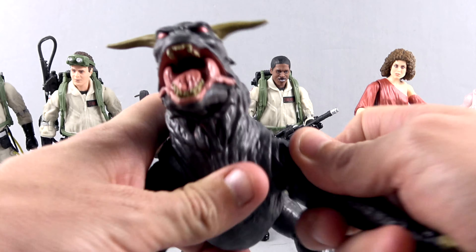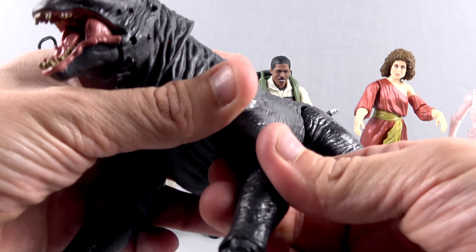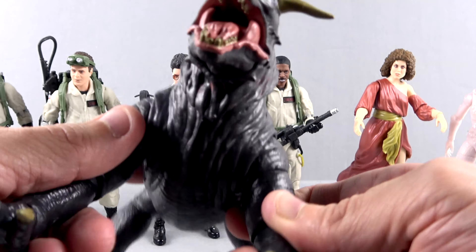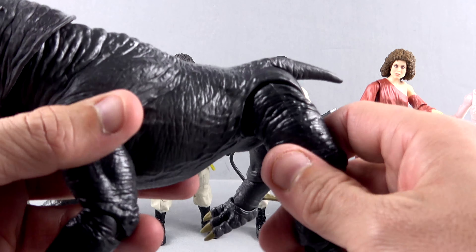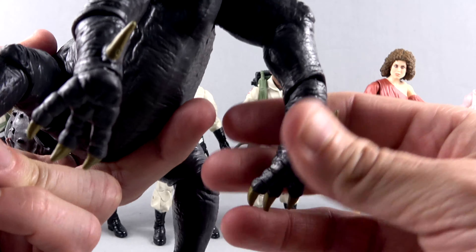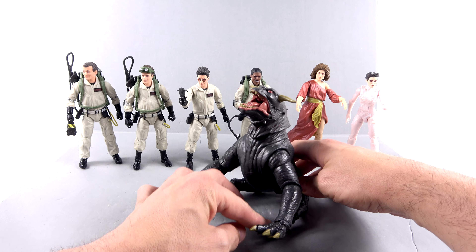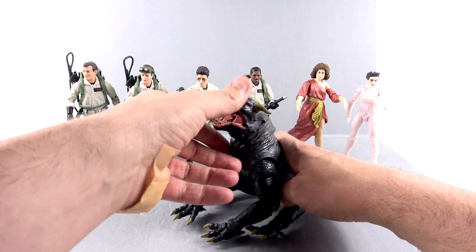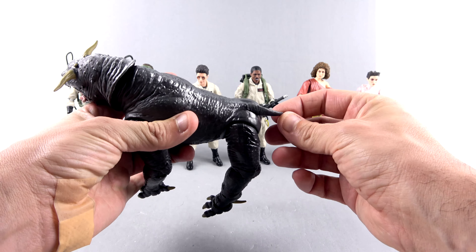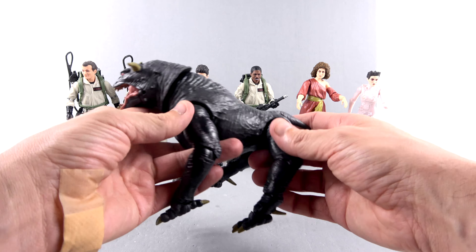The front legs can articulate out on a hinge and then they have a swivel. The elbow has a pin hinge joint so you can rotate it forward and back and hinge it up and down. Then there's one of those weird twisty joints — it goes forward and back and rotates. The back legs are a little unfortunate in that they just swivel forward and back, though you can kind of get them sitting. I do wish they had an extra joint there. The tail is a softer material so you can wag it — I think it has to be soft so it doesn't stab anyone.